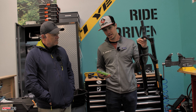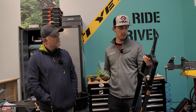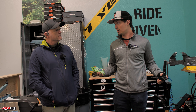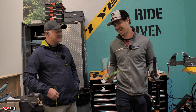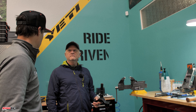Today we are rebuilding this RockShox Zeb Ultimate — it's a 2021 version — and we are using the SKF seals. John is going to show me how to do this since I haven't done it in a long time.